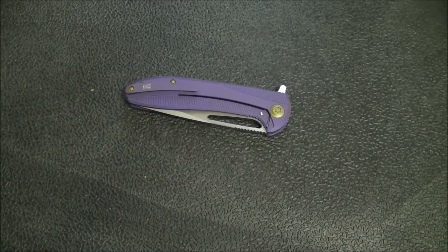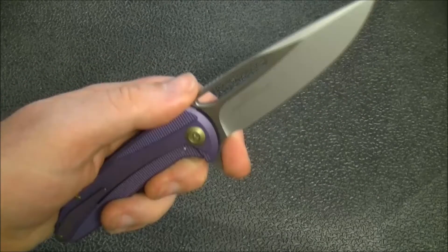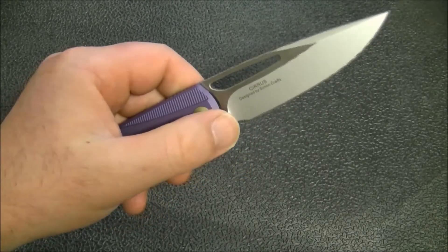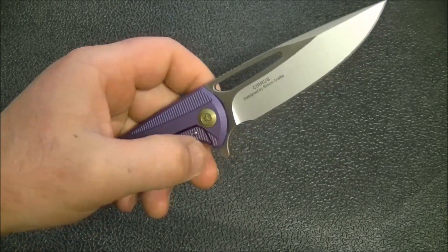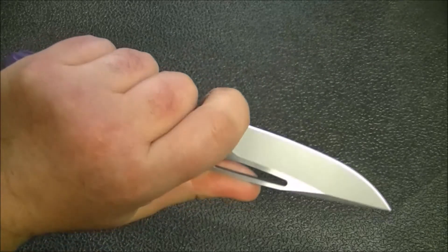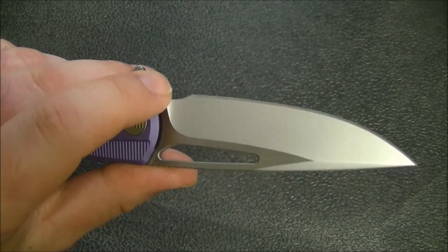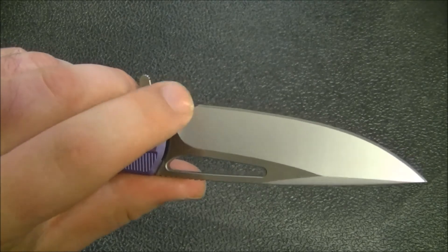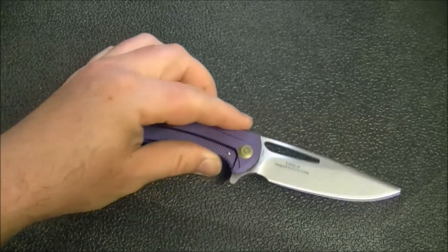One thing I should have mentioned when talking about ergonomics: I would like to see the choil just moved back a little bit — give me that extra eighth of an inch of blade length, move the choil back just a tiny bit, and I think that would balance out the knife a little better. I feel like I've lost more cutting edge than I want to. You could gain easily an eighth or a quarter of an inch just by reworking that area a tiny bit.